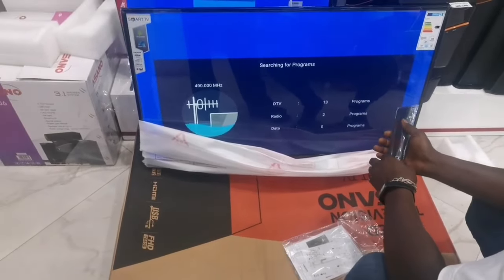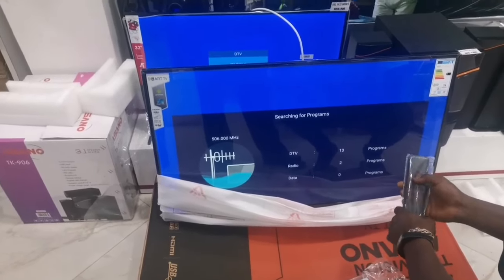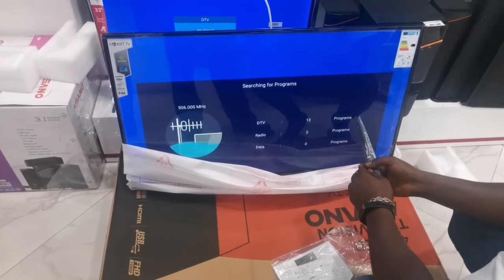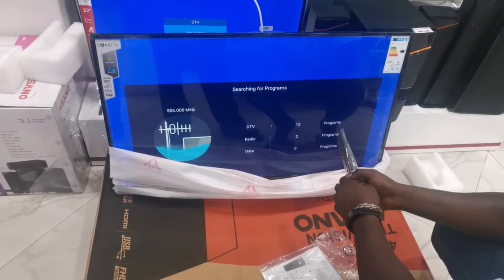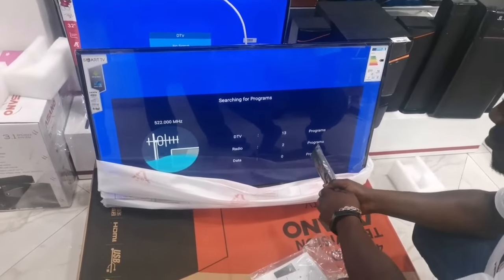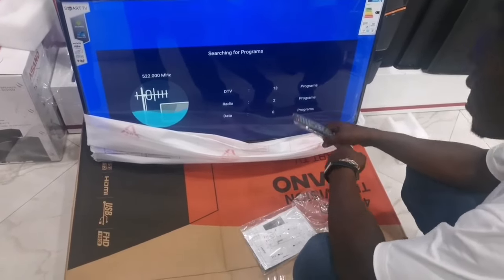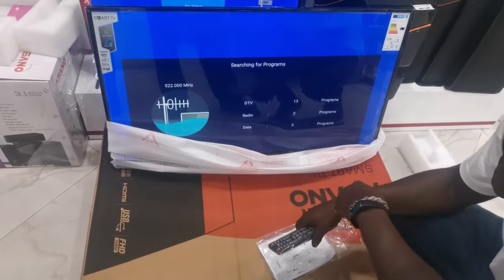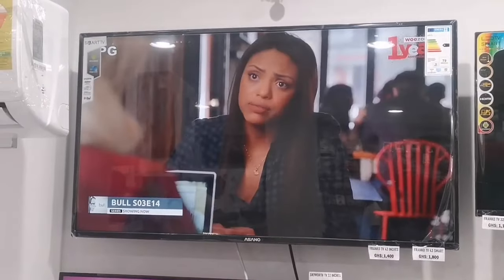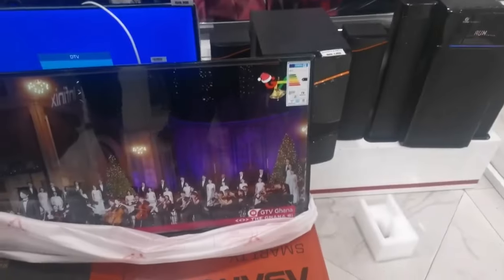The TV has a security lock code which you can enable — once enabled, it will restrict your children from watching certain stations or accessing adult content. There's another special function called KindLink, which enables you to share and watch movies from your phone on this TV. You can project the movies that are on your phone onto this TV and watch them in high quality — just like a projector. The last function is the USB Menu, which allows you to access your photos, videos, and movies from a pendrive on your TV. Once you connect your pendrive, you can access all the content including pictures, videos, and movies.